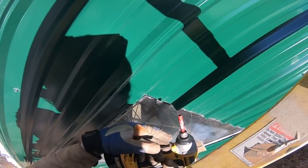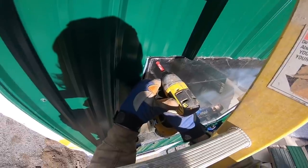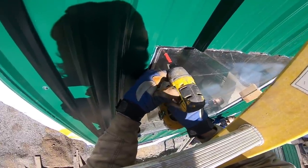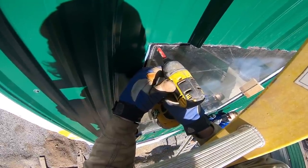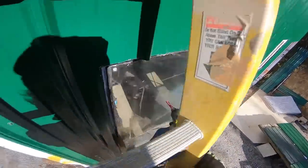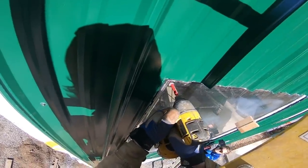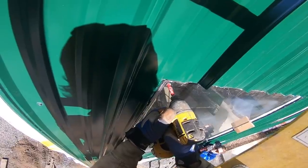This is a 3/8 diamond max bit — I've never used one. It's like a little hole saw. I'm not a huge fan; it won't stay, it wants to just walk around. I'm picturing it shattering. No, it shouldn't shatter.